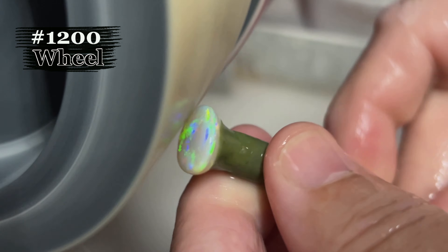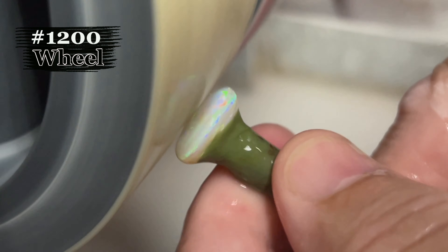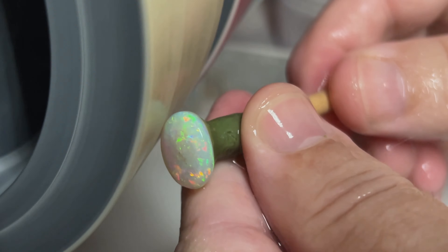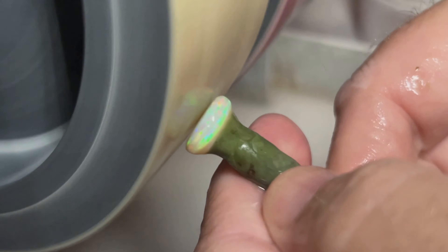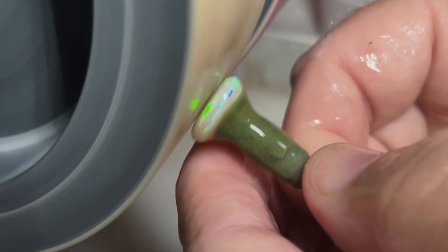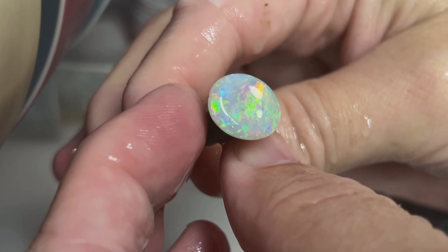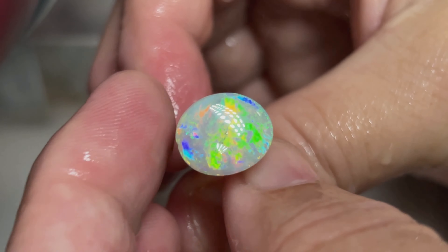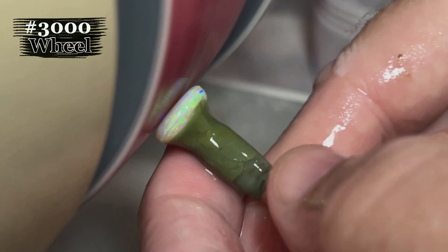Now we're on to the 1200 wheel. Now to the 3000 wheel.